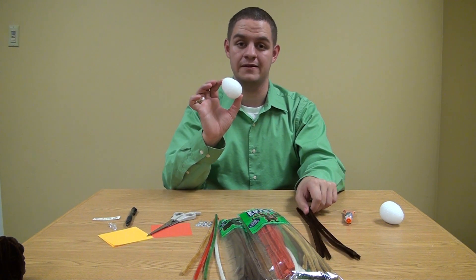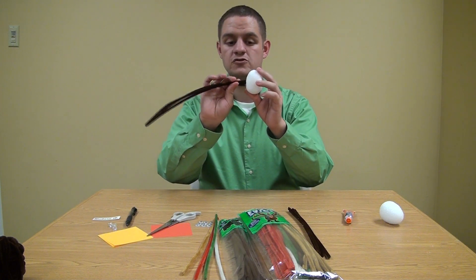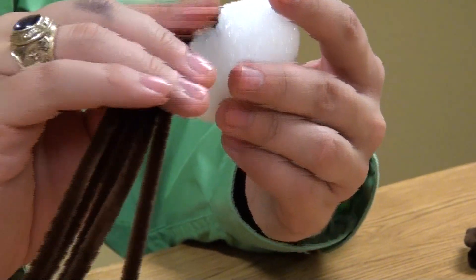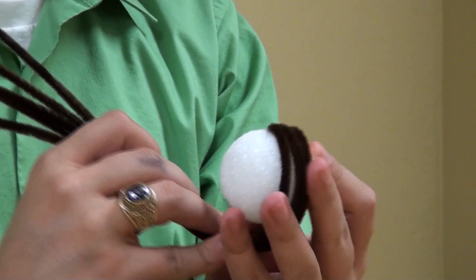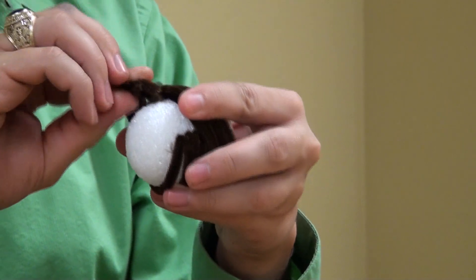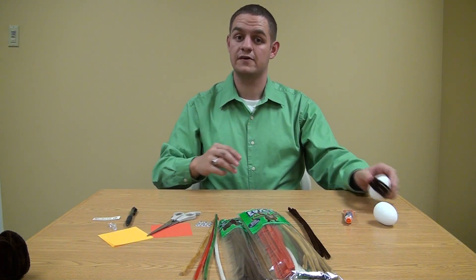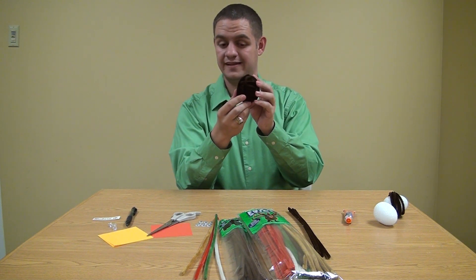First, you start with your styrofoam egg and take the dark brown pipe cleaners. What you want to do is drive the pipe cleaners into the styrofoam to where it sticks, like so. Once you get it nice and firm, you can go ahead and start wrapping the pipe cleaner around the styrofoam egg, and then stick it in there. Due to time constraints, I've already finished up wrapping one egg, and the finished product will look just like this.